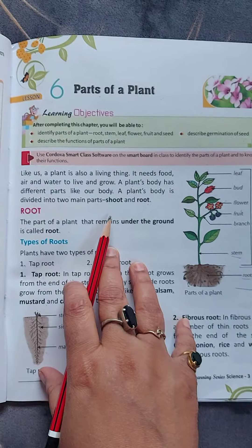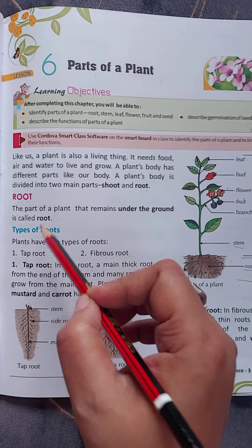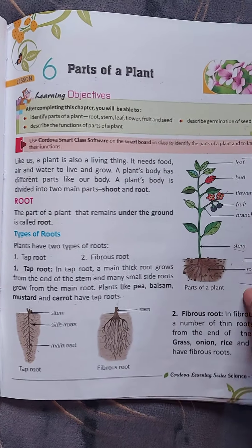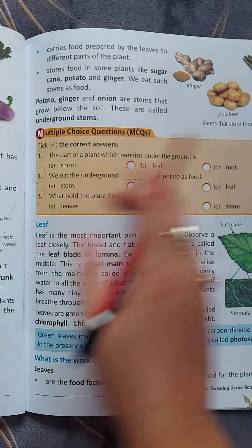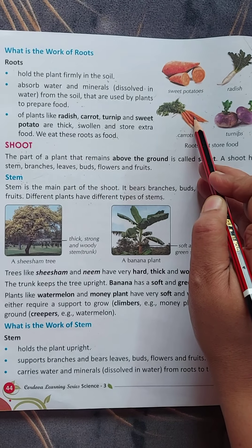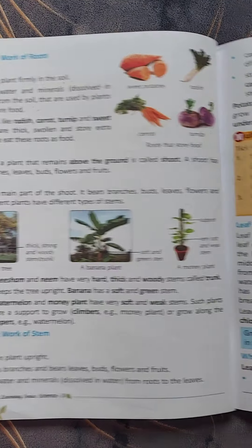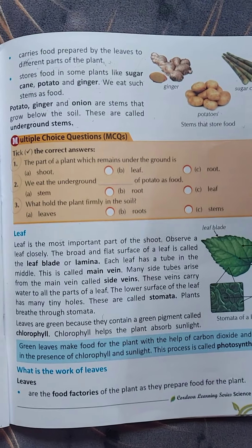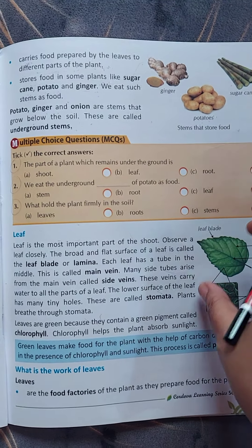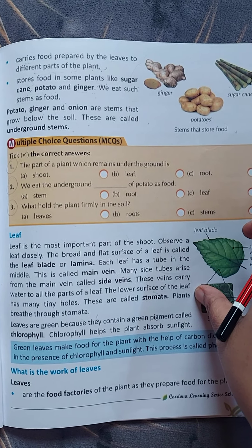In my previous videos I had taught you about roots, tap roots, fibrous roots, different parts of the plant, the work of the root, about shoot, stem — a stem is a part of a shoot — and about the work of the stem. In this video we shall discuss leaves, flowers, fruits, seeds and germination.